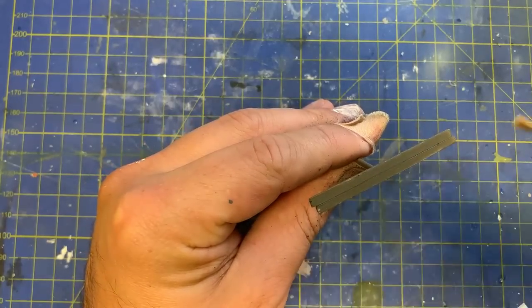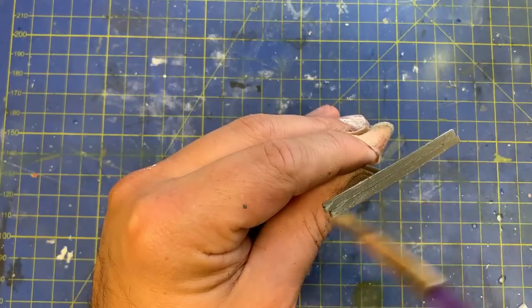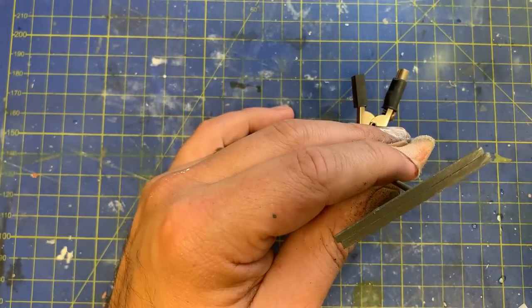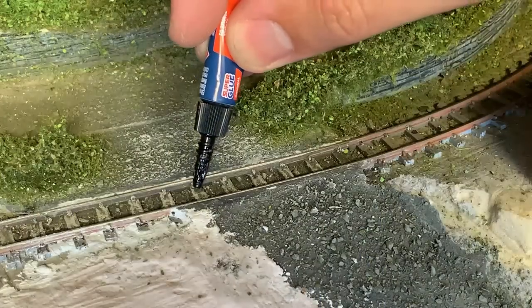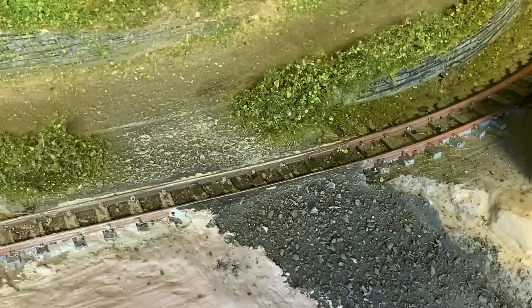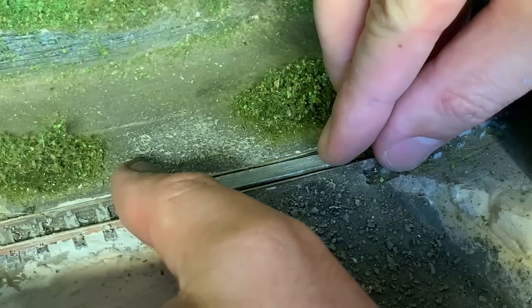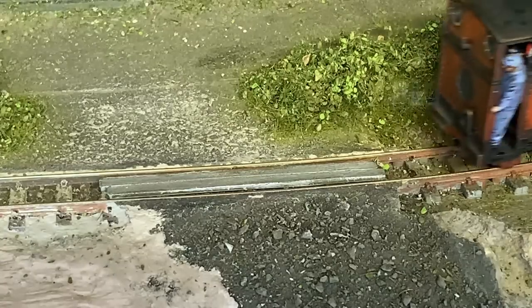To age the wood, the crossing is dry brushed with light antique white. Whilst all of the wood needs covering, I do try to get the edges of the planks a bit more. With that dry, it can now be stuck down. Superglue is added to the sleepers that will sit directly under the crossing. The crossing is dropped into place and held for a few seconds while the glue sets. It's wise to check the clearances when doing something like this, so a train is run over the crossing a few times. No problems.